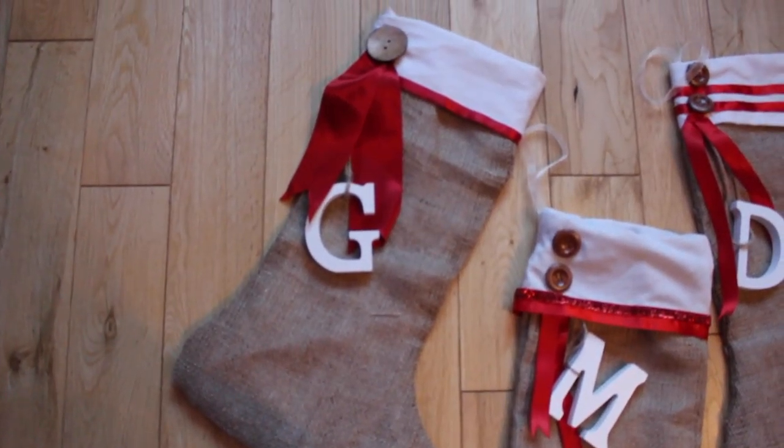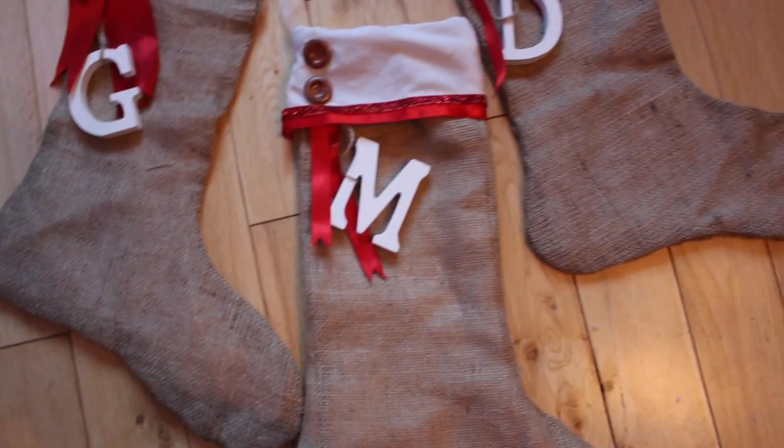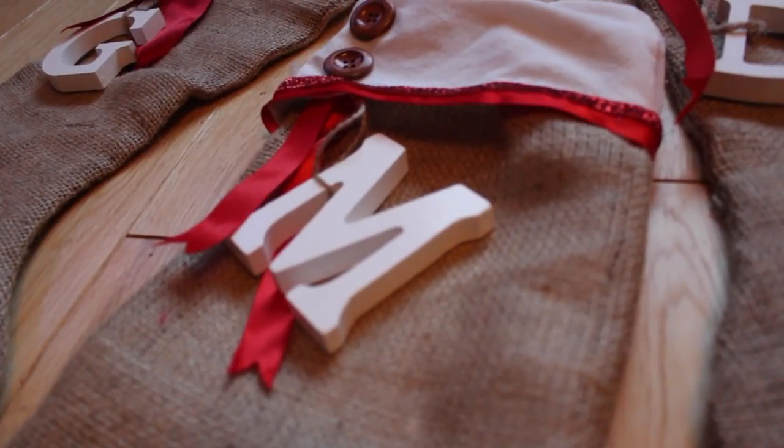And now you have a completed no sew Christmas stocking! Like I say, you could use a sewing machine or do it by hand — it really doesn't matter. I just thought this would be a nice, quick, easy option, especially if you don't know how to use a sewing machine or if you just need it done really quickly.